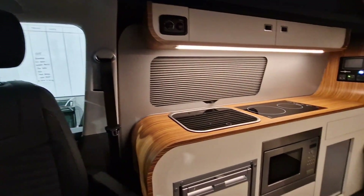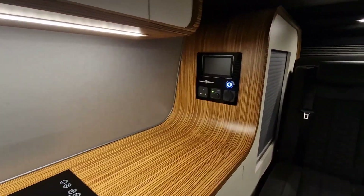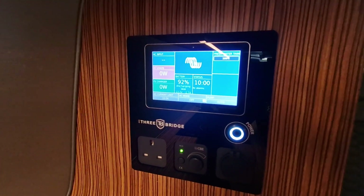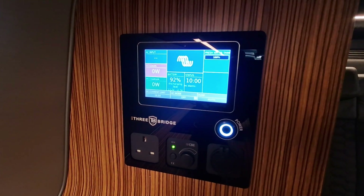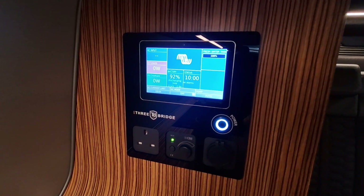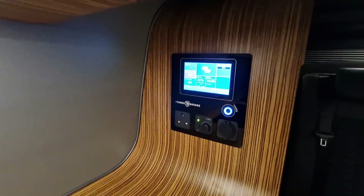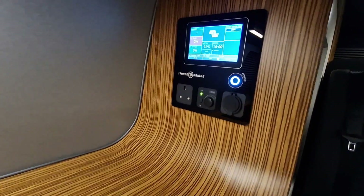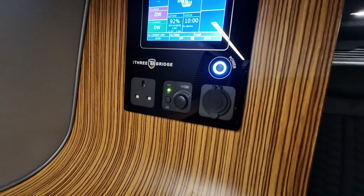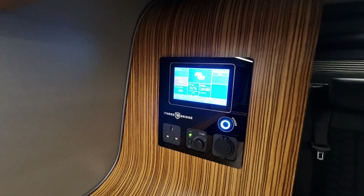A key feature on this van is that it has a Victron power management system. Let's go to the control panel. This van has no gas at all — completely gas free. It has a 200 amp lithium battery which powers a 2000 watt Victron power inverter, with a Victron battery-to-battery charger and Victron solar regulator. We have dimmable lighting, a mains power socket, and a double USB socket, all housed in our custom made acrylic printed control panel.